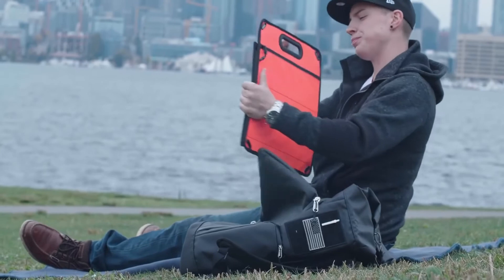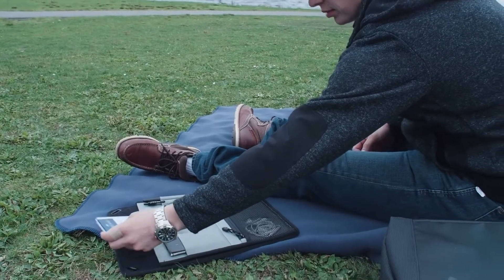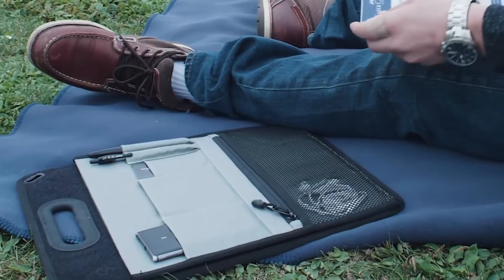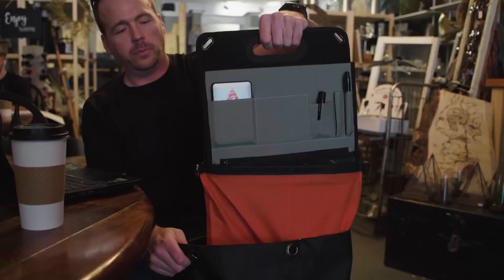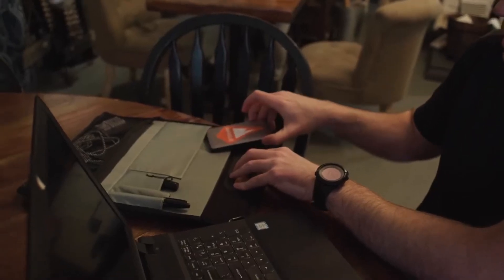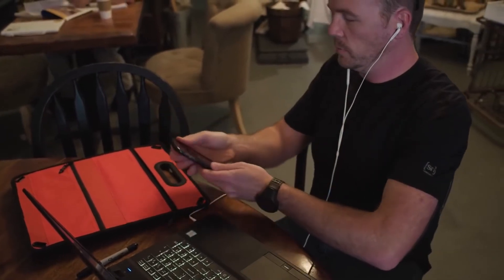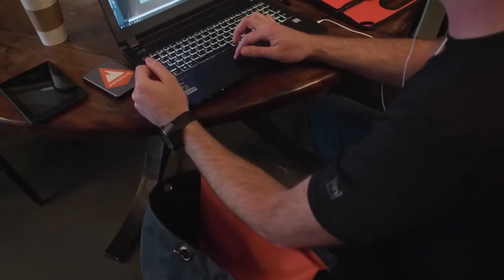What makes the UR2 truly unique is our modular Velcro organizer board. Attach anything Velcro-backed to it, or use our unique commuter organizer pockets. The board can be positioned against the back of the pack to maximize internal space, or brought forward to divide the main compartment into two smaller areas to separate your loadout.